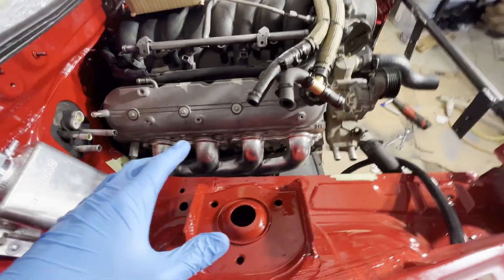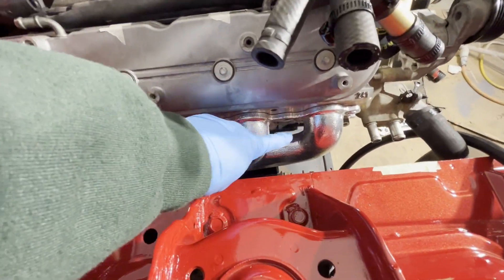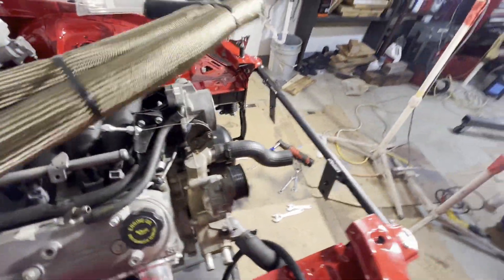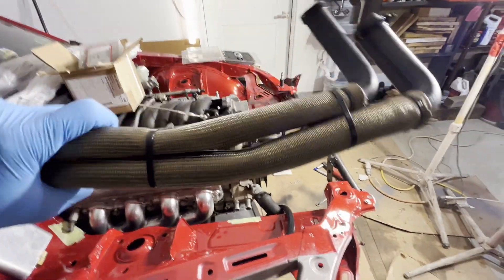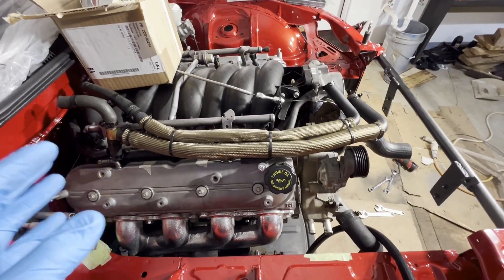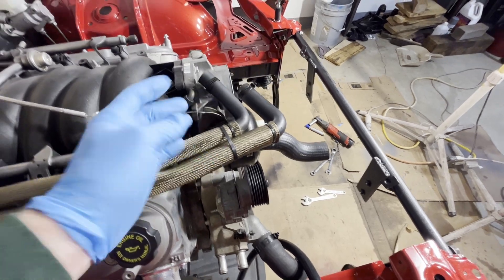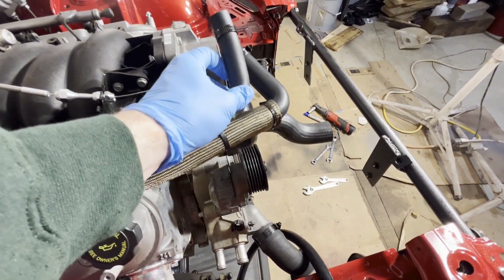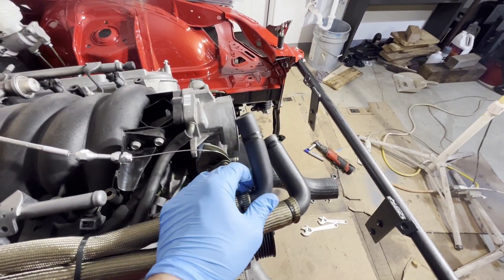Next thing here, I'm going to be running heater core hoses and as you can tell they're going to be running right over my header. So I got some heat wrap — it's like a fiberglass braided heat wrap — and went ahead and put that over them just to help protect them. It'll probably still get hotter than it should but I'm hoping it just holds off the heat a little bit. What I got here are basically what they call LS swap heater core lines — just a 90-degree three-quarter inch and I believe a five-eighths.